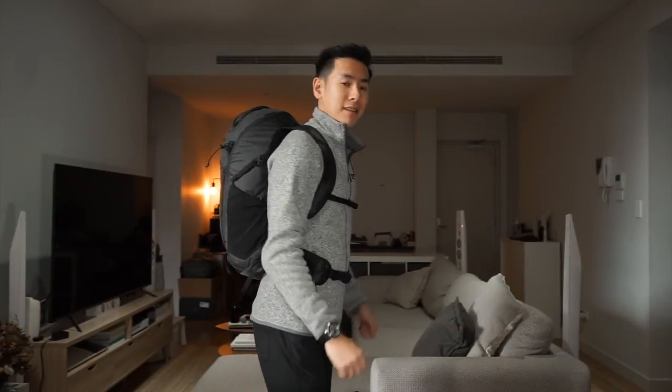Here is the Matador Beast 28 liter backpack on the body — for reference, I'm 5'10".